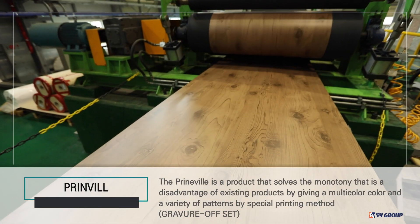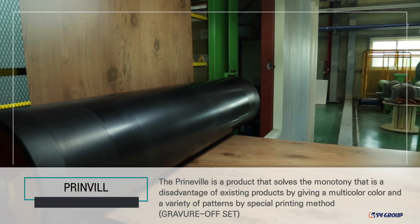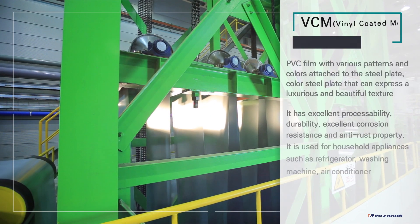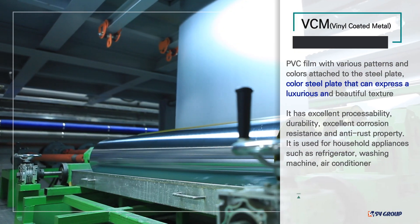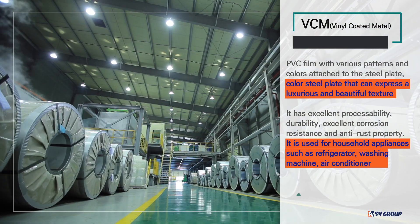Printed steel can be used for multi-color and various patterns by special printing method. VCM is produced by attaching PVC film with various patterns and colors to the steel plate, and it is possible to express a luxurious and beautiful texture.